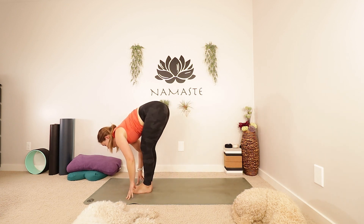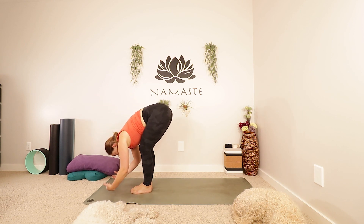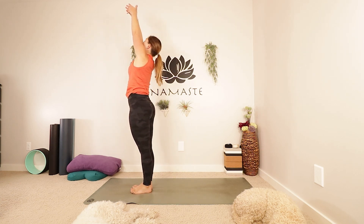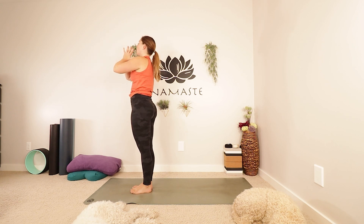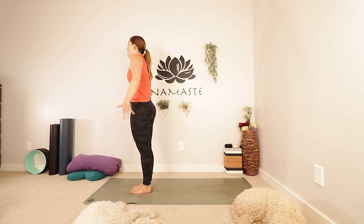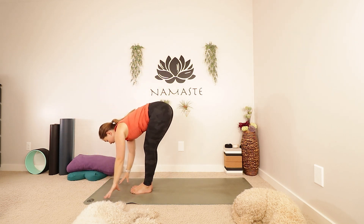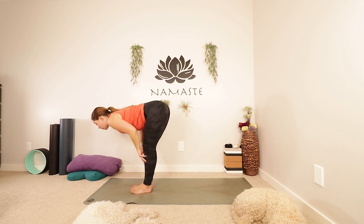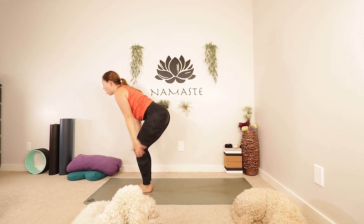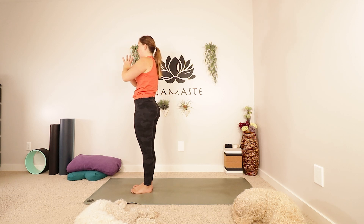Take an inhale, lift halfway up. Exhale, as you fold forwards, bend your knees. Inhale, let's come all the way up to standing, reaching up, maybe even looking up. Exhale, lower your hands in front of your heart, down to your sides. Option to add in a shoulder roll. Spreading your fingers nice and wide. Take an inhale and reach up. Exhale, tip forwards. Inhale, half lift, really lengthening through your spine. Exhale as you fold. Inhale, let's come all the way up. Reach up, maybe look up. Exhale as you lower your hands in front of your heart, down to your sides.